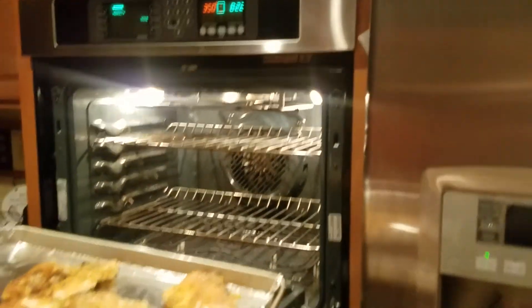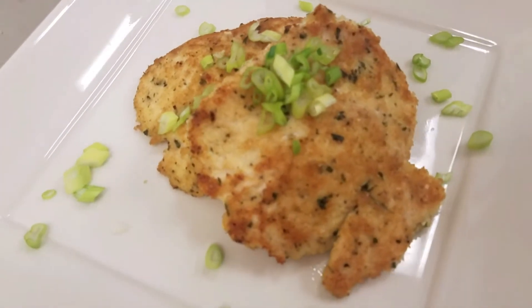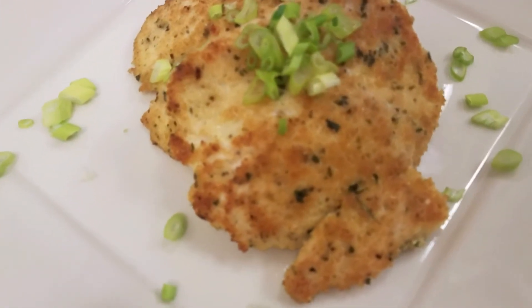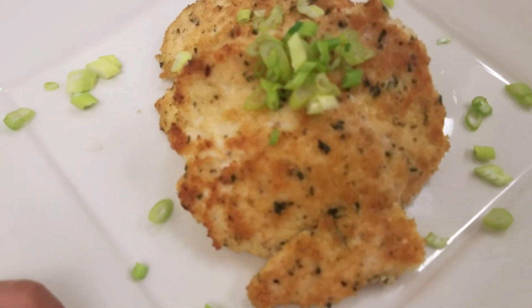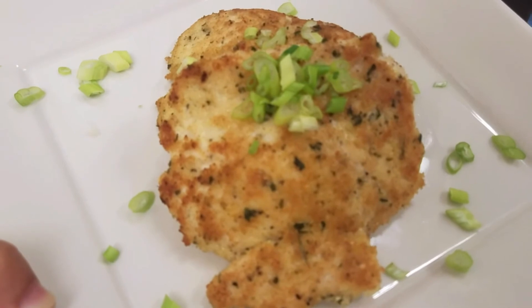And now it's time to plate it up. There you have it guys, hopefully you enjoyed it. Don't forget to subscribe, like, and comment down below if you have any questions. See you in the next video.